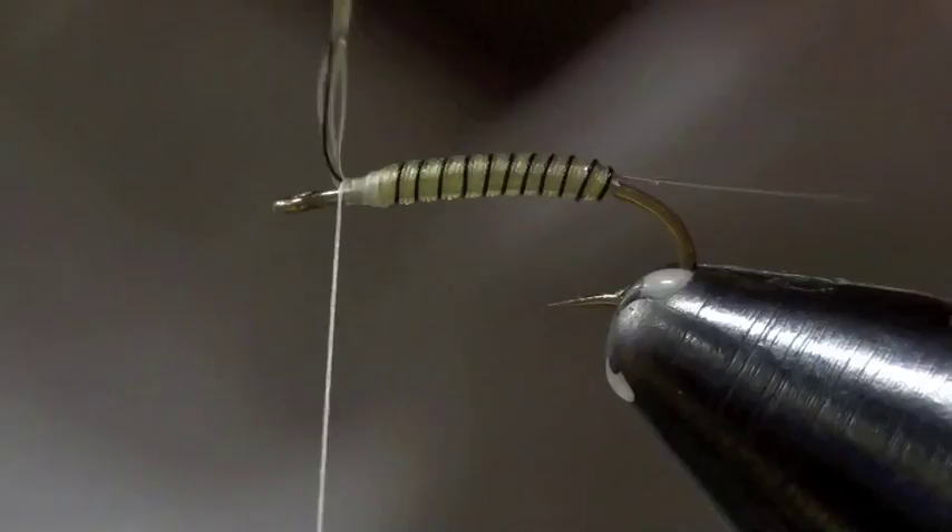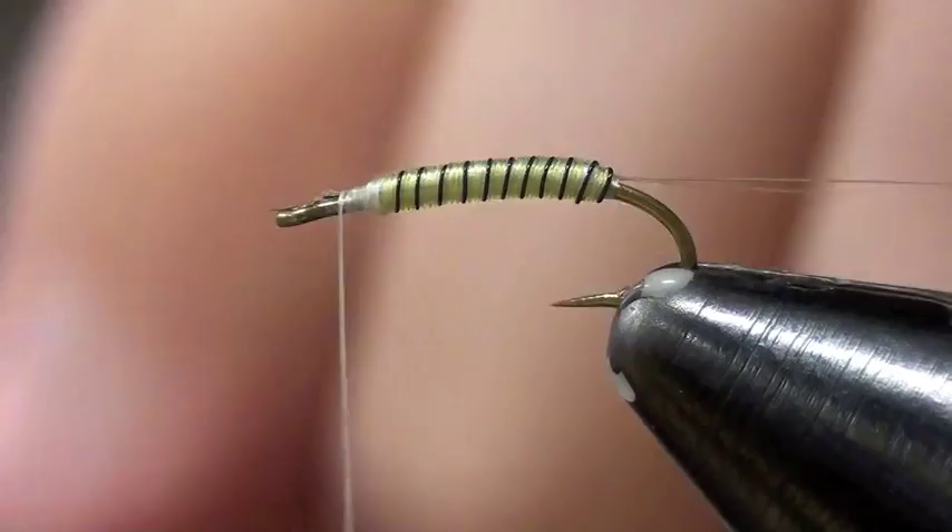Once you do that, you're going to transition to some brown thread and get the white out of there. I do that just by having another bobbin handy and wrapping back up over that white thread.